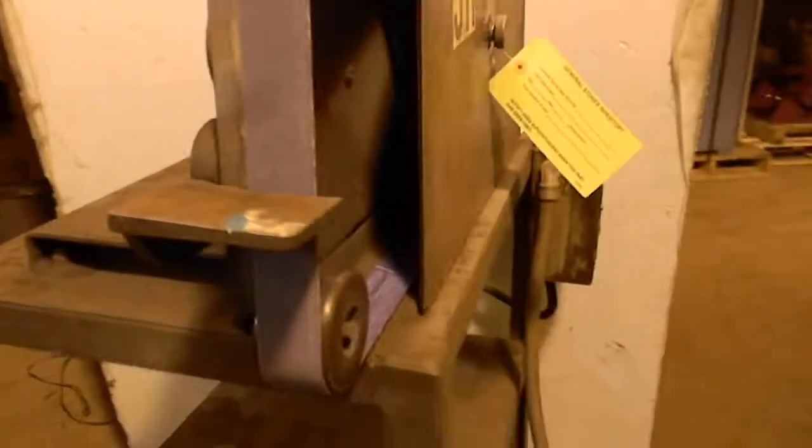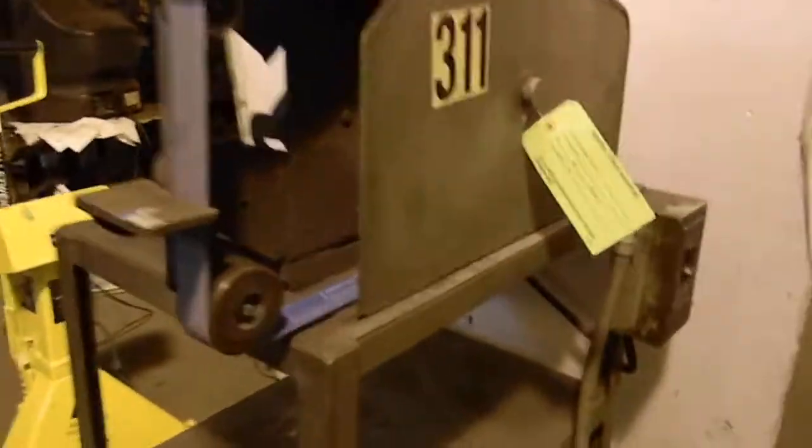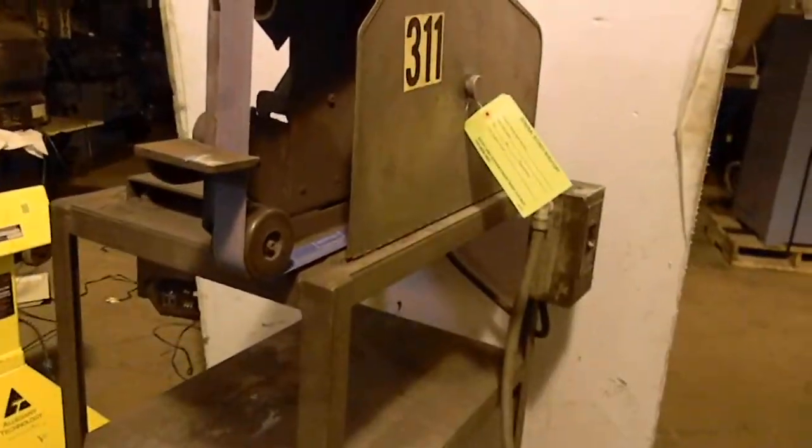You're looking at a square wheel belt grinder. These are pretty good units, especially if you're deburring stuff. Jeremy's gonna fire it up and show you this thing running.